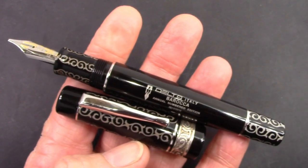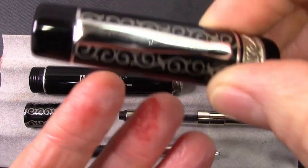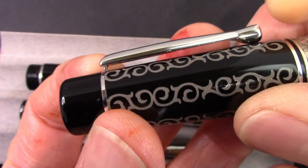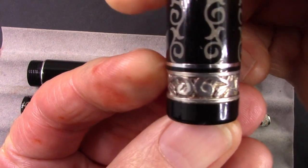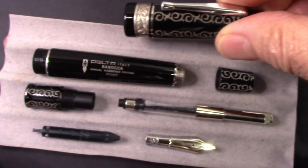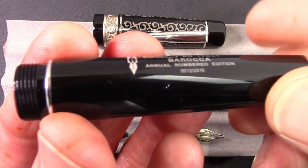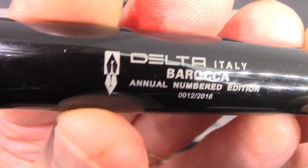Let's look at how this design evolved over time with some examples from my collection, and take a look at the parts of the Barocco pen. They're all well made. We have the modern Delta logo with the inverse nib design. They always made great clips — very stiff but still usable. They were also known for their cap bands, and this is a sterling silver cap band which they used a lot on the Dolce Vitas. At least the earlier models; later models they went to a stainless steel band. All of these parts are substantial and very well made — a classic example of Delta at its height. It says annual numbered edition, and there's that logo design again.